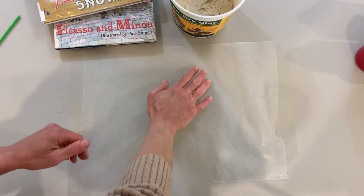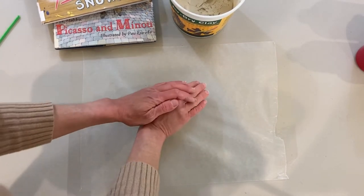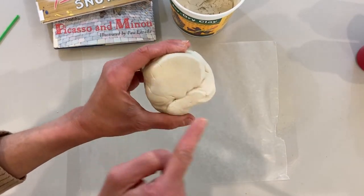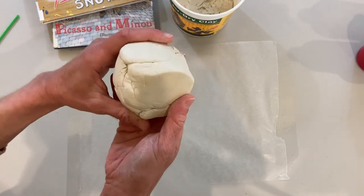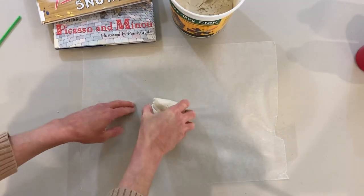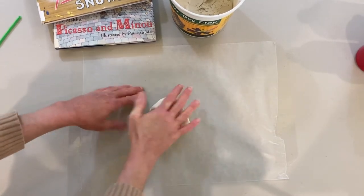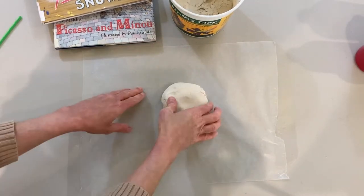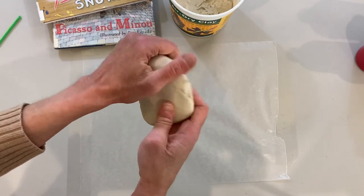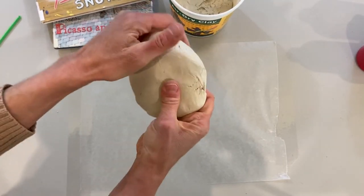Try to mold the clay into the shape of a ball. You can even roll it if you like. Just try to get these wrinkles and lines out of the clay and make it a smooth surface. I'm just pressing the clay down onto the table and it's becoming smoother. Once the surface of the clay becomes a little bit smoother, you'll want to start molding the clay into the shape of a face.